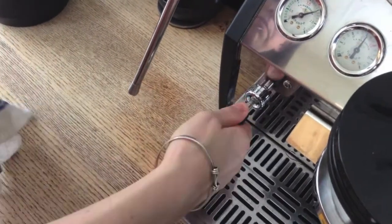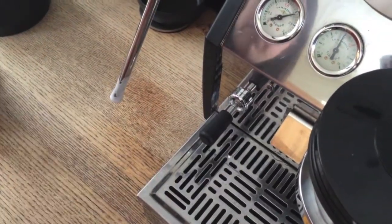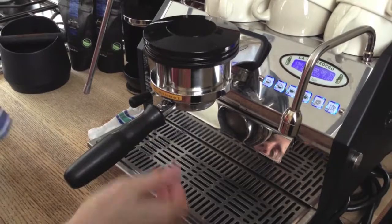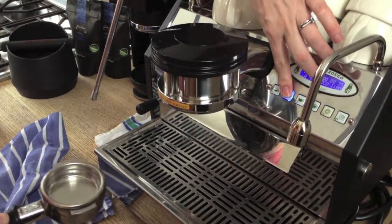Your maintenance during the day is pretty simple. Always purge your steam wand before using — purge and wipe immediately after steaming milk. Milk can actually crawl back to the boiler if you don't purge, and curdled milk on the steam wand is just disgusting. Wipe your portafilter basket before and after each use, and run a bit of water through your group head to remove debris.